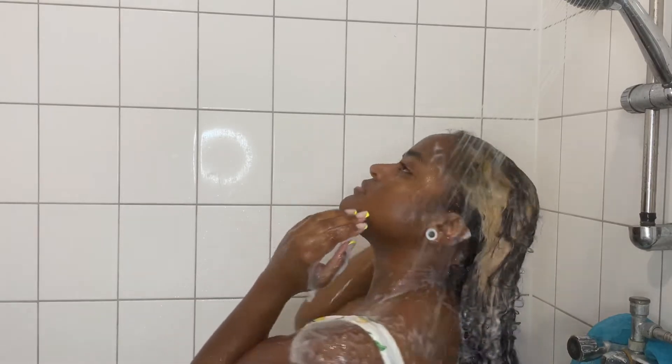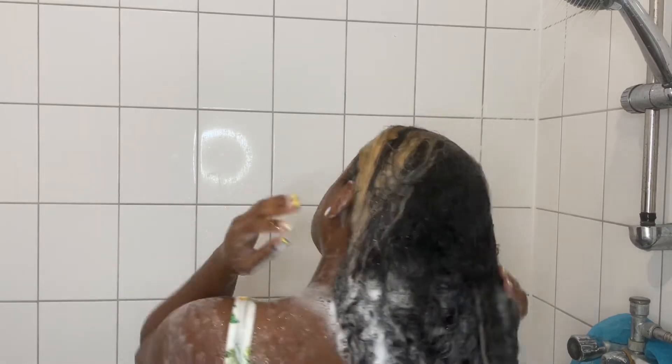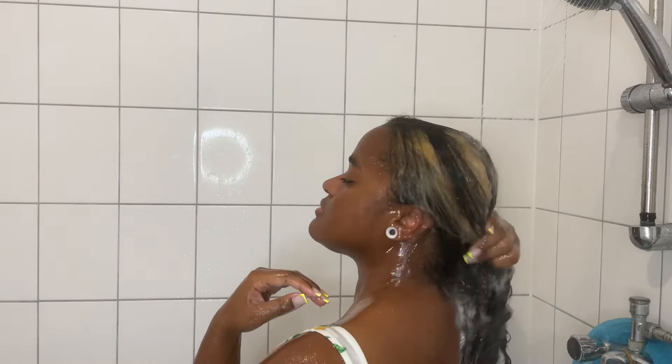I use this little flexible brush to help scrub and lift all the dirt from my scalp that I couldn't get with my hands. I like to use this when I feel like I have a lot of buildup or when it's been a while since I've washed my hair.